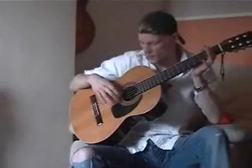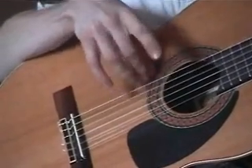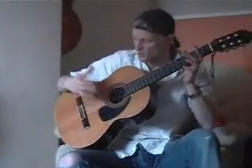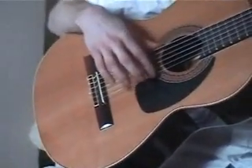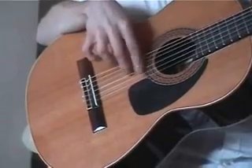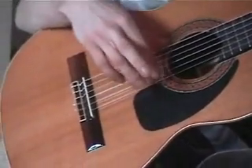And also with your middle and A finger, and reversed again. You get the idea. Once you've done all of those, start doing it in 3s — so instead of playing 2 notes per string, play 3. Then reverse it again, and do it again with the other fingers.